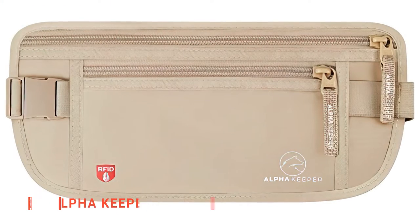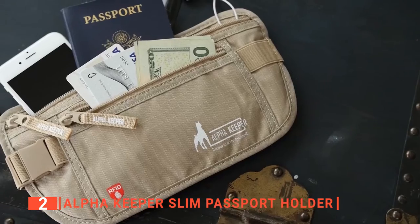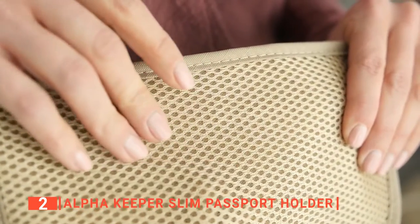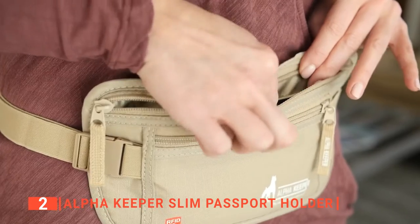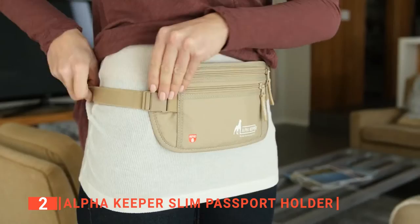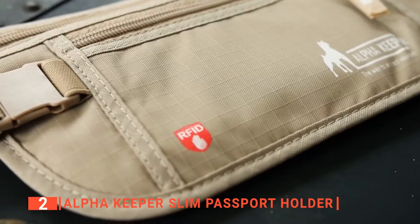The second product on this list is the Alpha Keeper Slim Passport Holder. Keep all your essentials within easy reach and protect them from pickpockets or thieves with digital scanners. This unit is different from the others on this list because while they are all handheld wallets with straps, this product is designed as a waist bag you can conveniently wear as a belt and have it sit on you anywhere you go. You can wear it with formal or informal clothing while on your trip, as its low-profile design makes it easy to hide underneath your clothing, giving you peace of mind. It's perfect for all ages and sexes as one size fits all. With three layers, you get enough organized space to keep about five passports, different cards, tickets, and other travel documents, and you can access its contents easily.